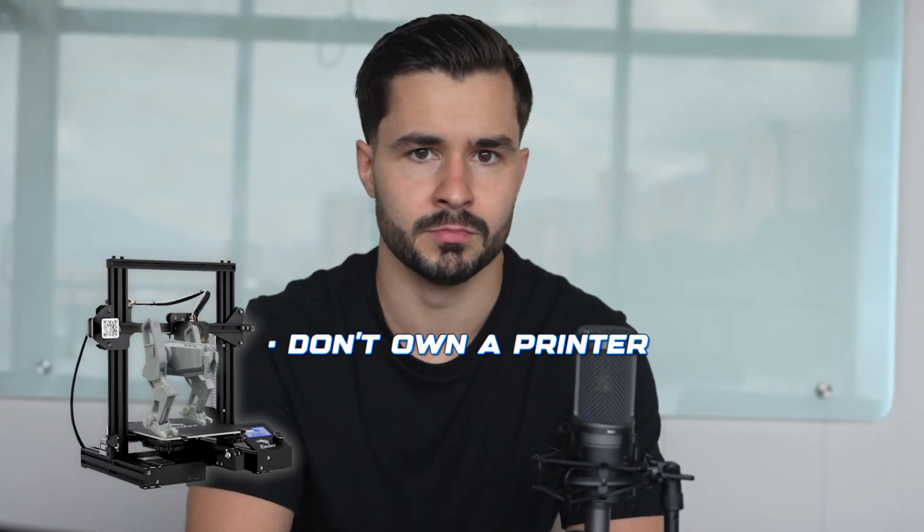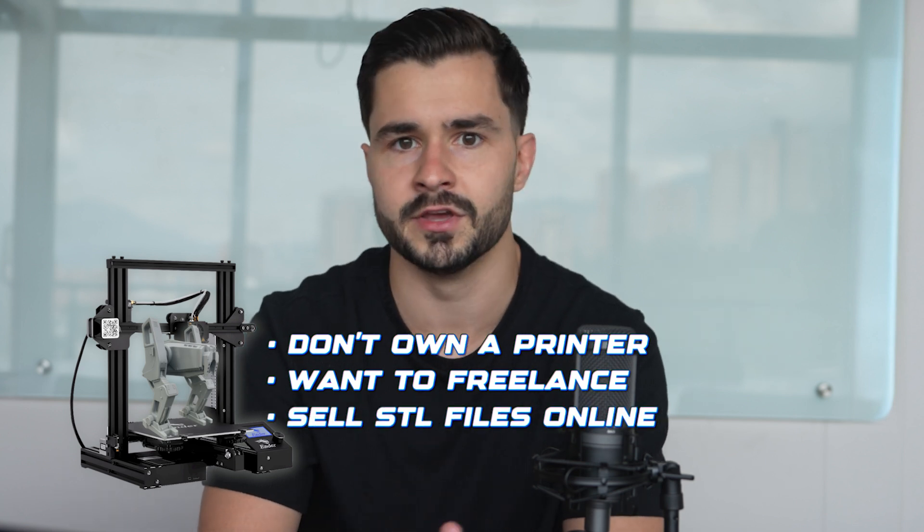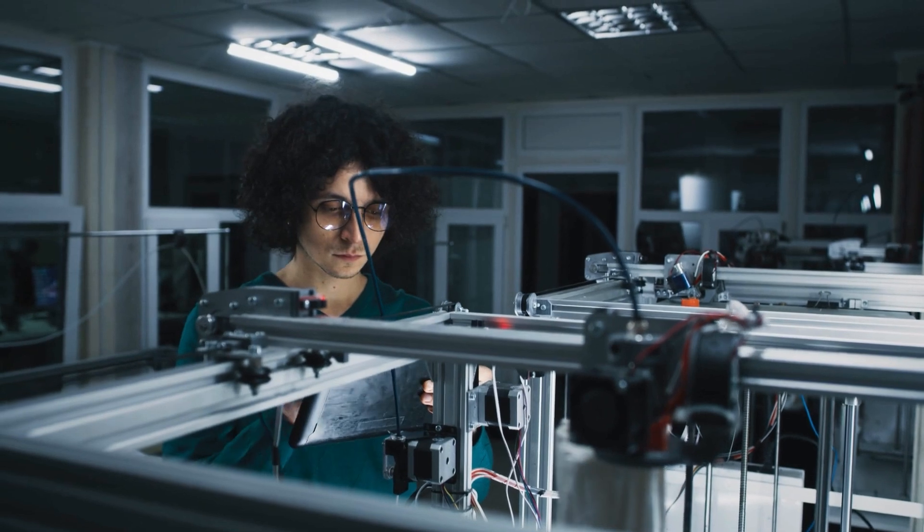Every failed print means lost time, wasted filament, and massive frustration. And even if you don't own a printer and you simply want to freelance or sell STL files online for people that do own a printer, every single mistake is losing you money, credibility, and potential clients. 3D printing is a very unforgiving hobby, but it's also a very lucrative one if done correctly.